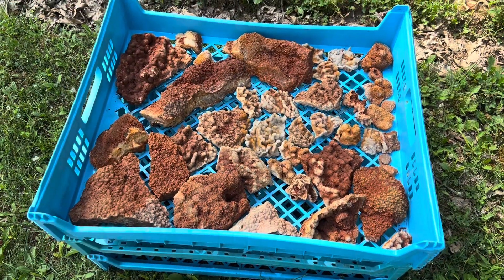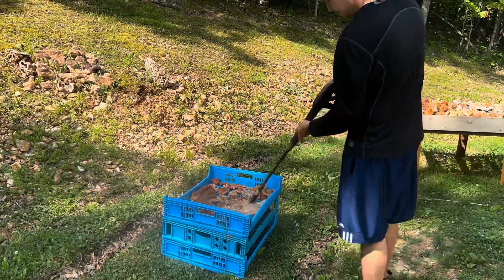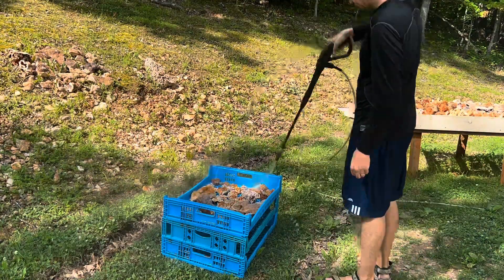This is the most important part — getting all of the dirt and clay off them. Before you can use any iron out or anything like that, you have to get all the dirt off the crystals. So I'm doing that here with a pressure washer.